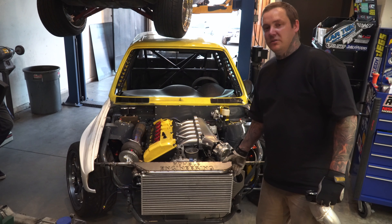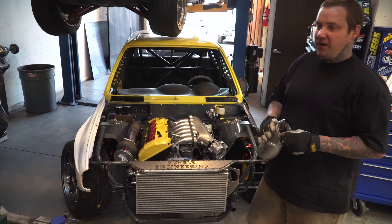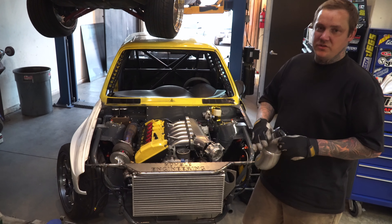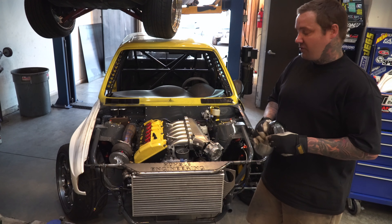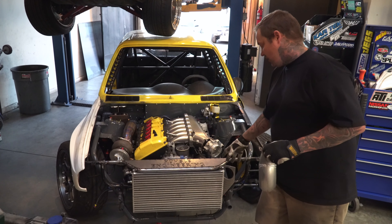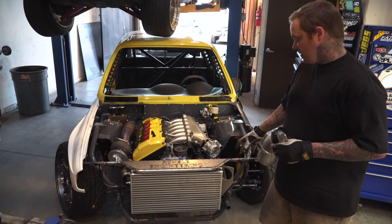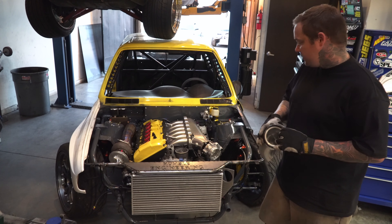This is the same size intercooler used for our Supras — the 1200 horsepower cord — it's 25 by 4.5 by 12 inches tall. It has really good air intake temps for 1000 horsepower cars. What we're basically doing is finishing up the in-tanks. This car is very tricky because it's a tight space, so we have this pipe mocked up.